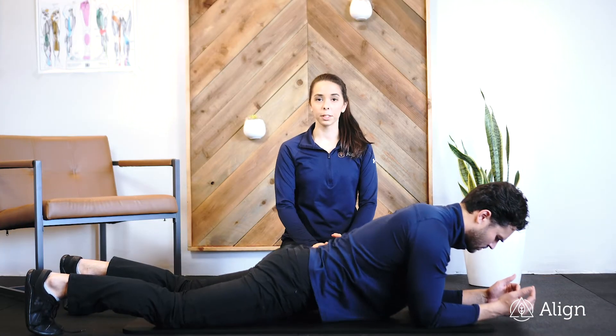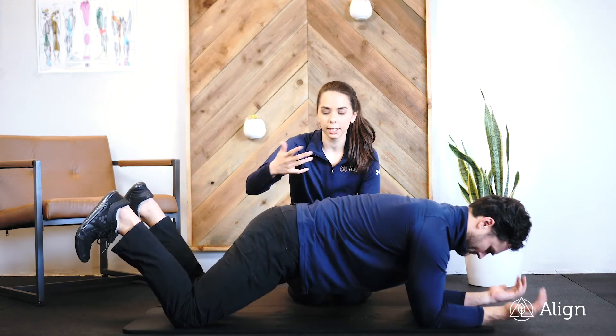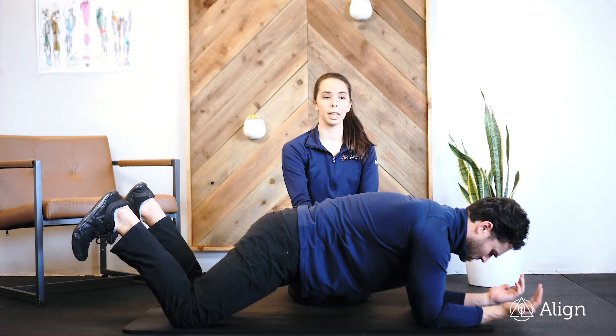This is a static plank. We're first going to start on the knees. Your hips should be tucked under — tuck your tail if you had one. Contract your glutes and pull your abdomen muscles in.